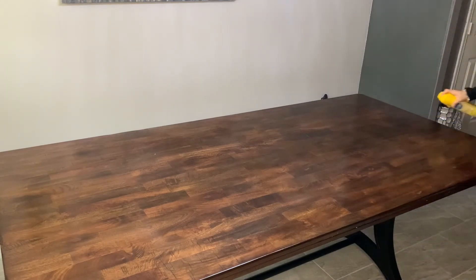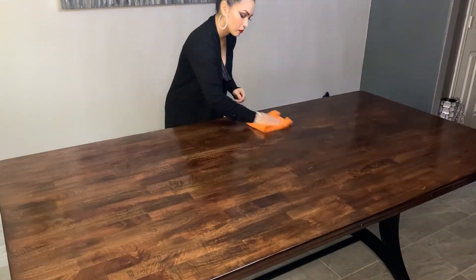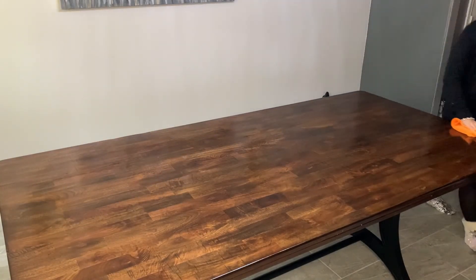I'm going to start by cleaning my table with Pledge, then I'm just using a microfiber cloth. Once I was done cleaning my table, I got started on the exciting part of this video.